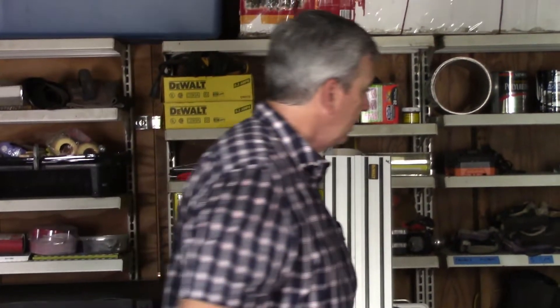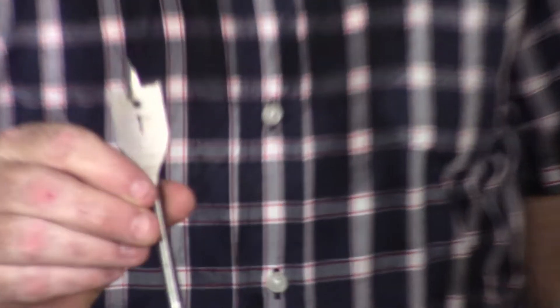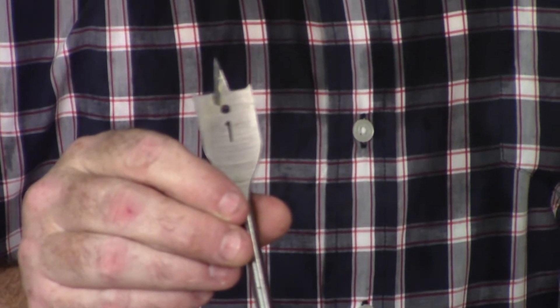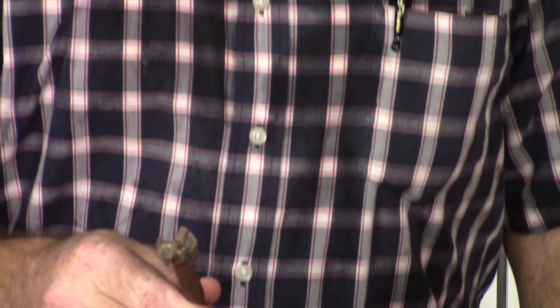Sometimes you need to put a drain hole in plywood and a hole saw works well for that. You can also run a spade bit. The last one is what they call a forstner bit, and that just leaves a flat-bottomed hole. I'll catch you on the next one.